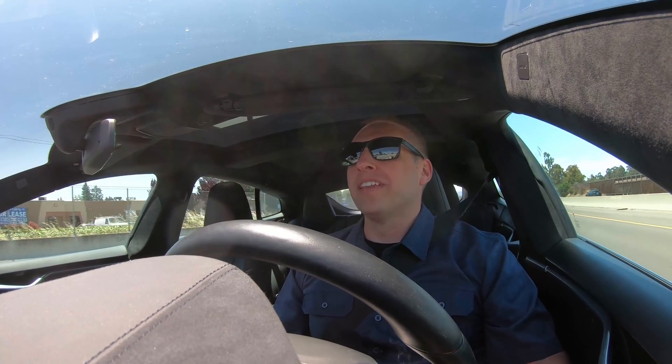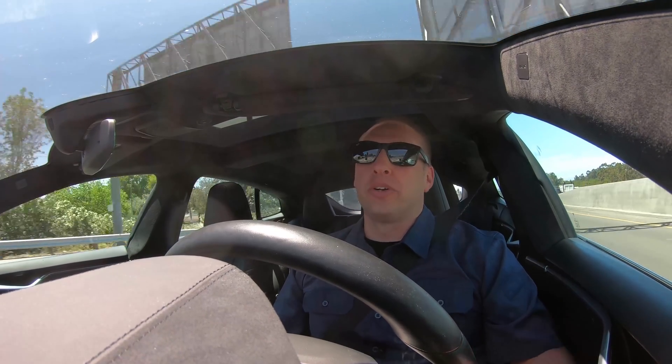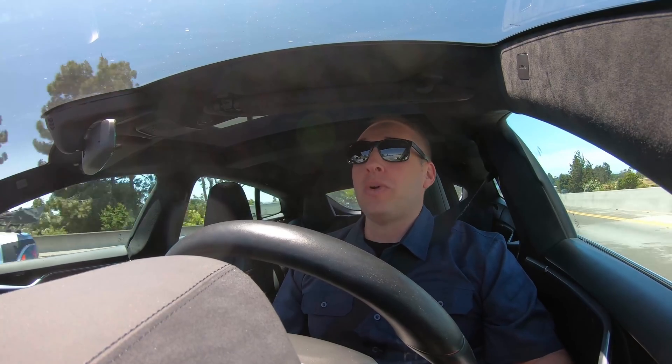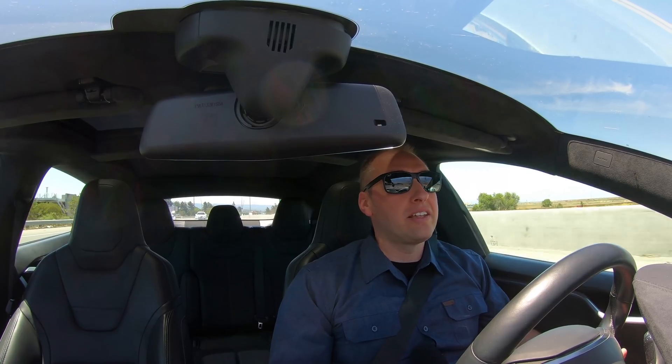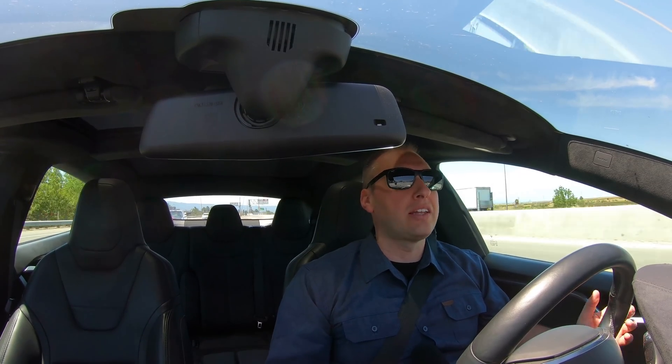I'm headed straight down 237 right now. The purpose of this visit is that we're going to look at products that I would normally cover at a trade show, but because we don't have trade shows this year, we didn't get to do that. I sent Supermicro a list of all the products I wanted to look at — I got to make that list myself and say whatever I want — and Supermicro said they'd get the products for me.